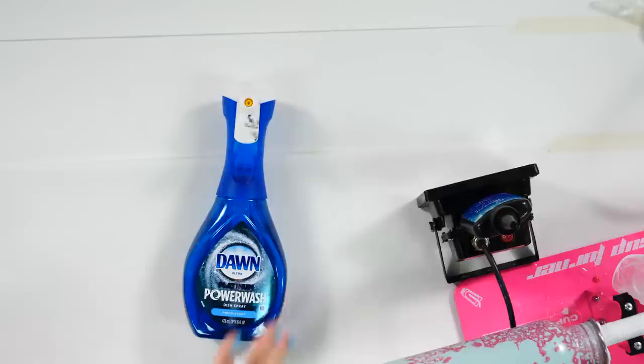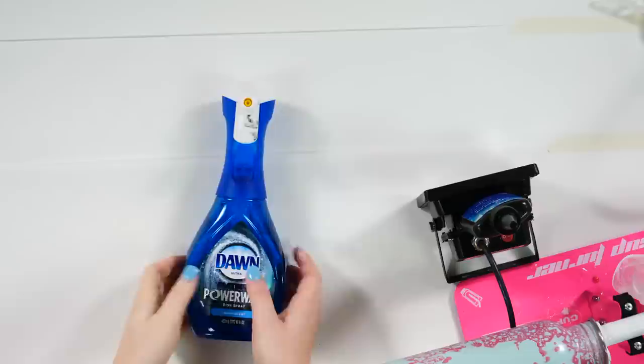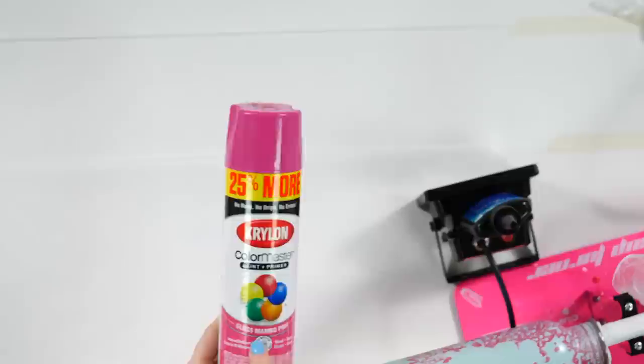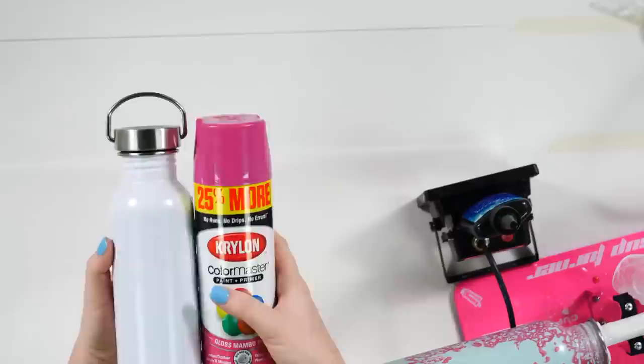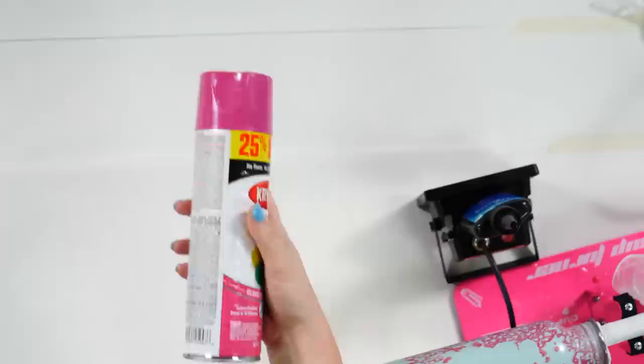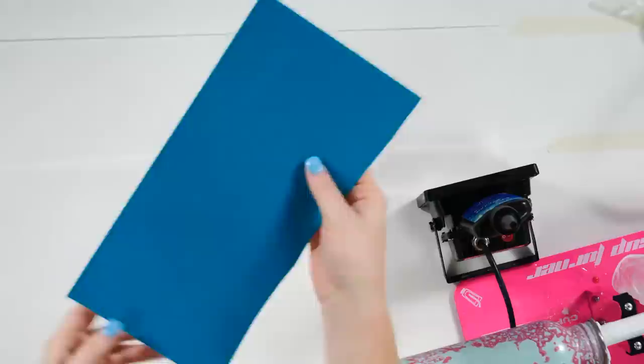You're going to need a tumbler - any tumbler you have on hand will work. This is a great experiment if you have messed up tumblers you want to cover. You can spray paint a base color, then you'll need Dawn Power Wash for this exact look. You also need spray paint of your choice - we're doing a white tumbler today with pink spray paint.